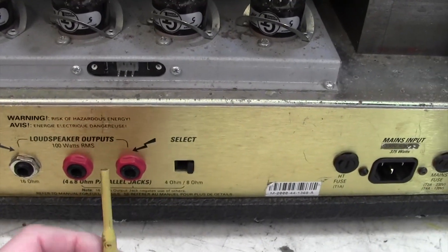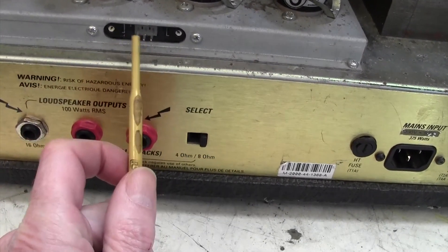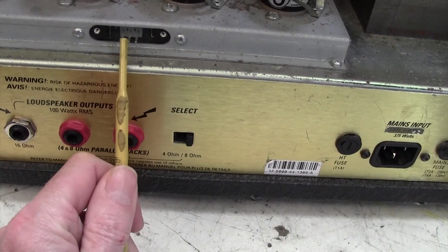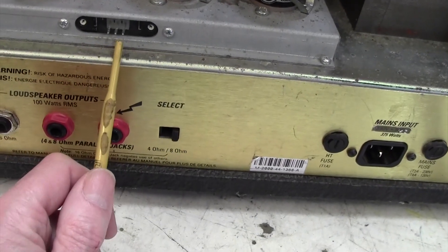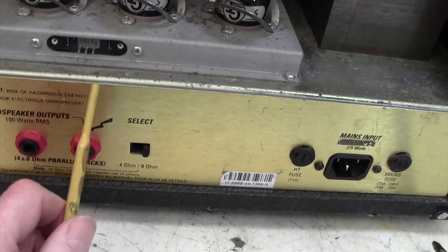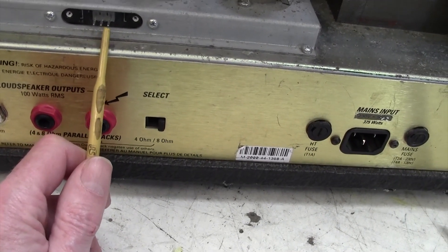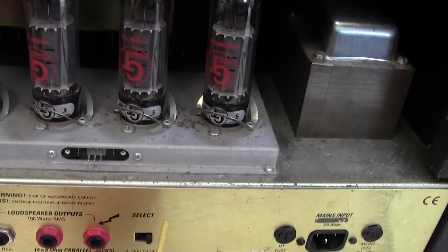Here we are looking at the back of the amplifier and here are the three terminals where you measure the bias. The centre one is ground. Between the ground and the right-hand one measures one pair of valves, and between the ground and the left-hand one measures the other pair of valves. We're going to be measuring across here in millivolts, so set your meter to millivolts and we're looking for about 35 milliamps per tube.